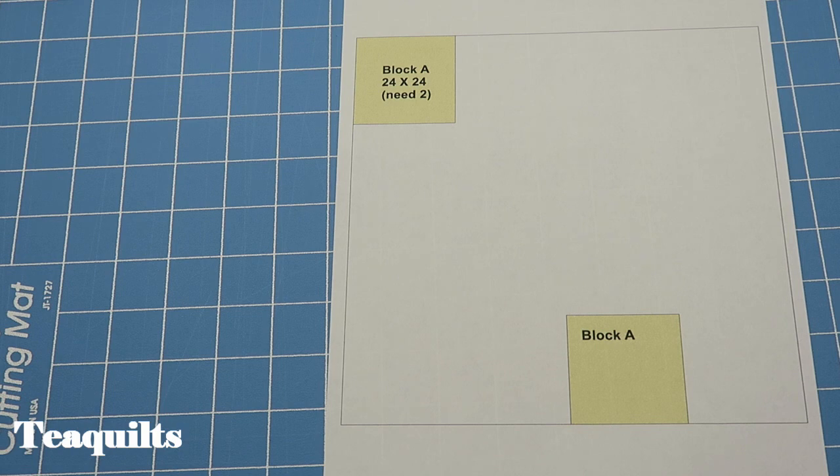This quilt top is 96 and a half square inches — it's a customer's requested size. If you want a larger quilt you can add a final border to make it fit a king-size quilt. If you're looking for a smaller quilt, this project may not be for you because I will not be giving any optional sizes, as I'm actually working on a customer's quilt.